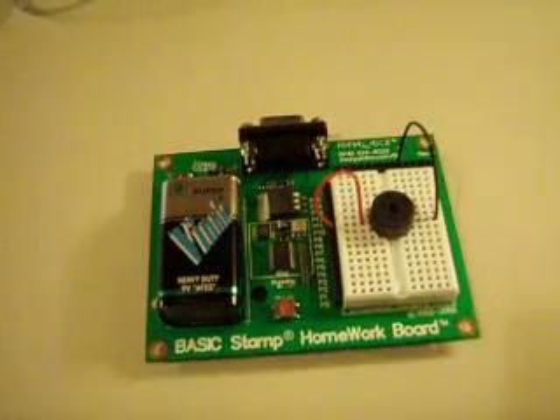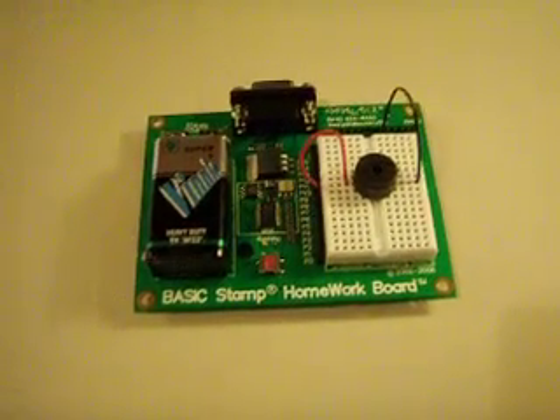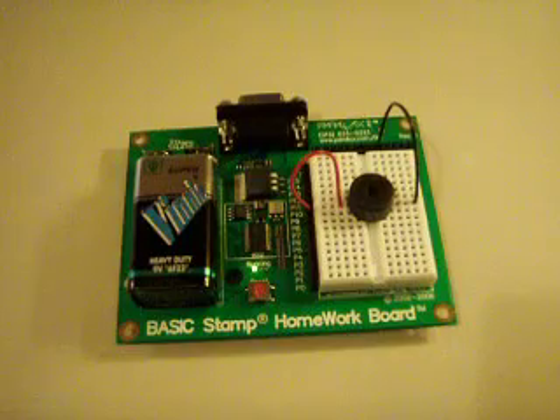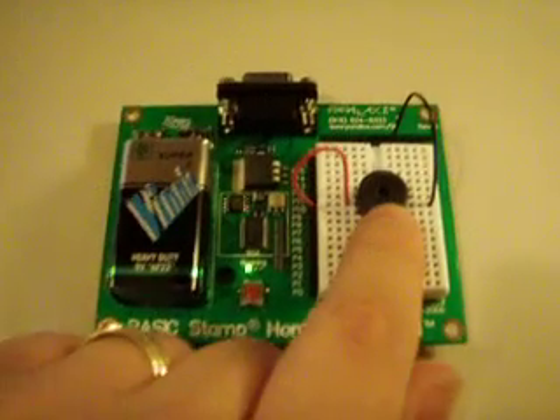What I have loaded right now is a little program to play Nokia ringtones. If I press the reset button it'll rerun the program. It's playing through this little piezoelectric speaker here, which I have wired up to pin number nine.